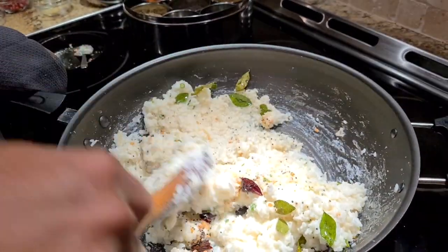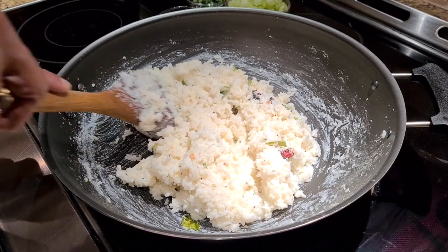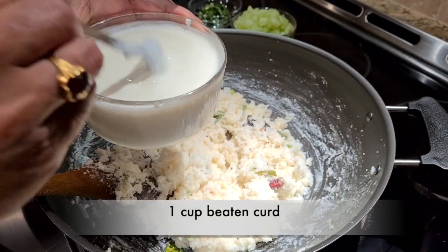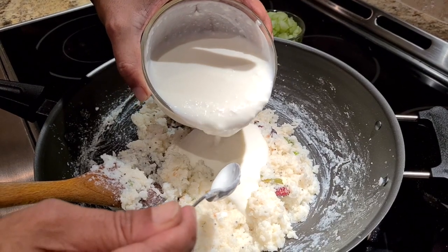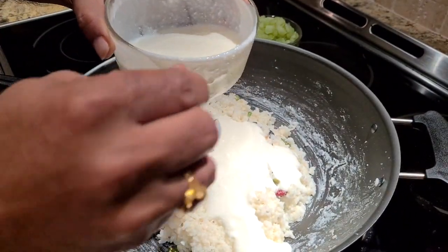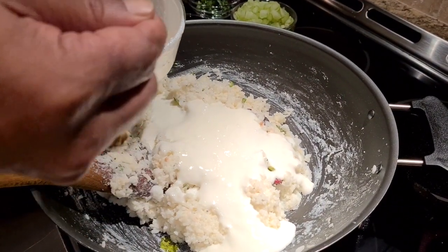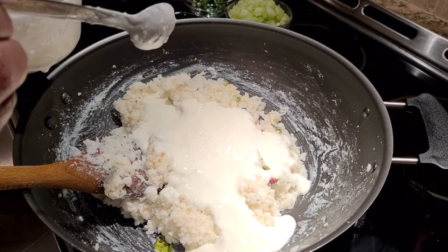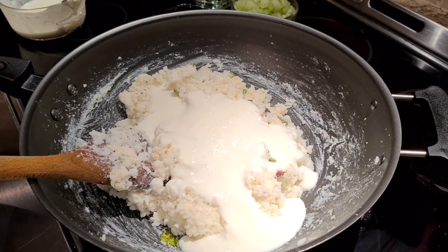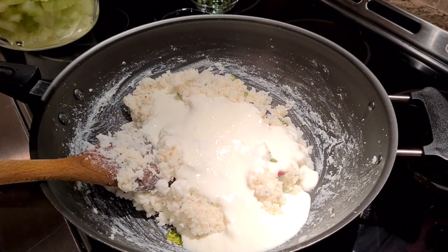Now to finish off this wonderfully delicious dish, I'm going to add the hero of the dish — curd, or yogurt. This is homemade curd that's been beaten up, and we'll add a generous quantity, about a cup or so for this amount of rice. If you're going to consume this right away, just adding curd is enough — curd is an excellent probiotic with many health benefits. If you're not eating it right away, at this point most people also add some milk or fresh cream, but we're not doing that today because we're eating this right now!